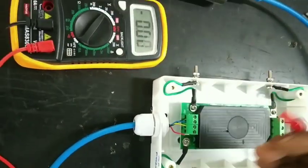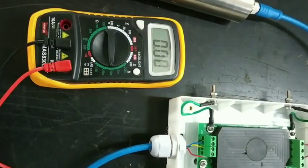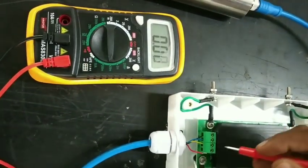Change the multimeter knob, selecting 20mA. This is the Multimeter 1 Pro.